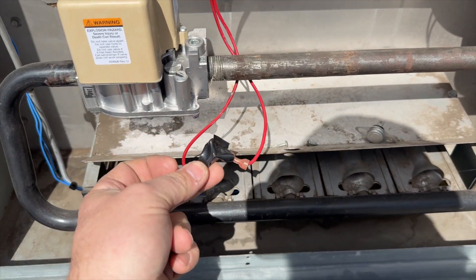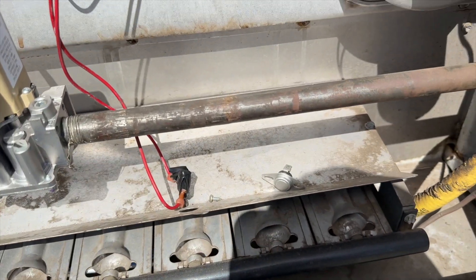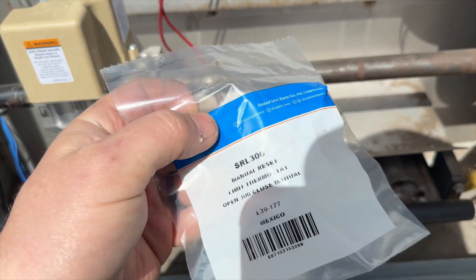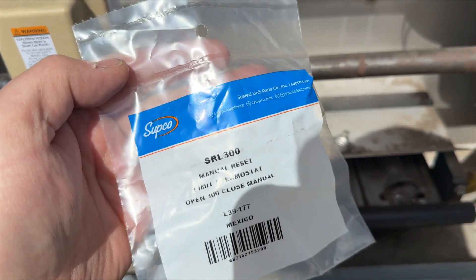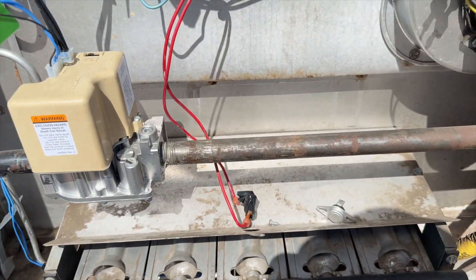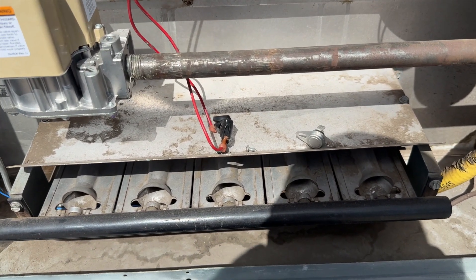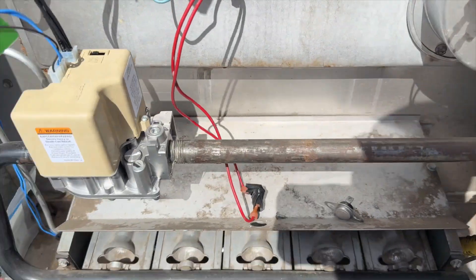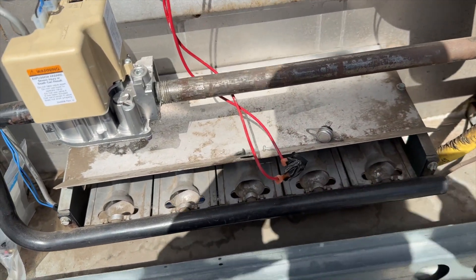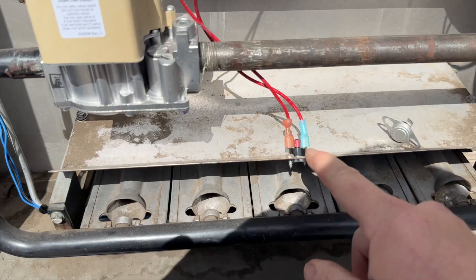We're back a couple days later. The tenant told me to go ahead and just bypass it temporarily. We picked up the new part from a website — it's made by Subco, it's a SRL-300, a manual-reset 300-degree limit switch. It would have taken two weeks from the local Temp Star distributor, but we got it through supplyhouse.com in about two days. You can always find parts there if your local distributors don't have them.